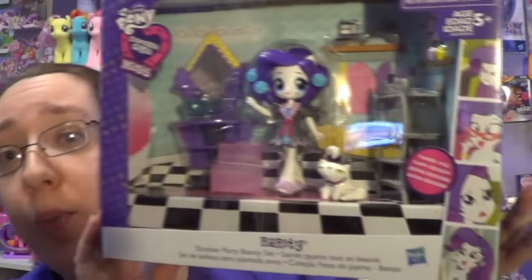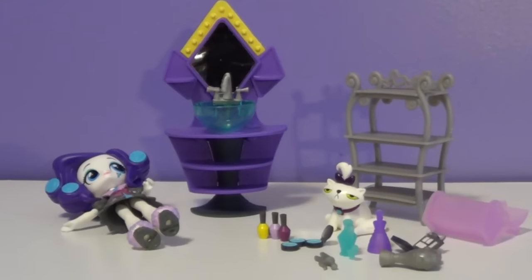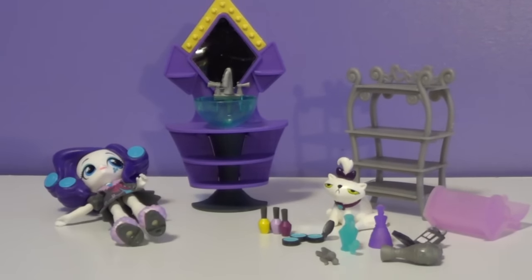We're going to go ahead and open this up and take a closer look at everything that's inside and how awesome Rarity looks. So I got everything out of the package, and first off, there is a lot of little, little pieces to this set. So be very careful — you may end up losing them. Do not swallow them, obviously.